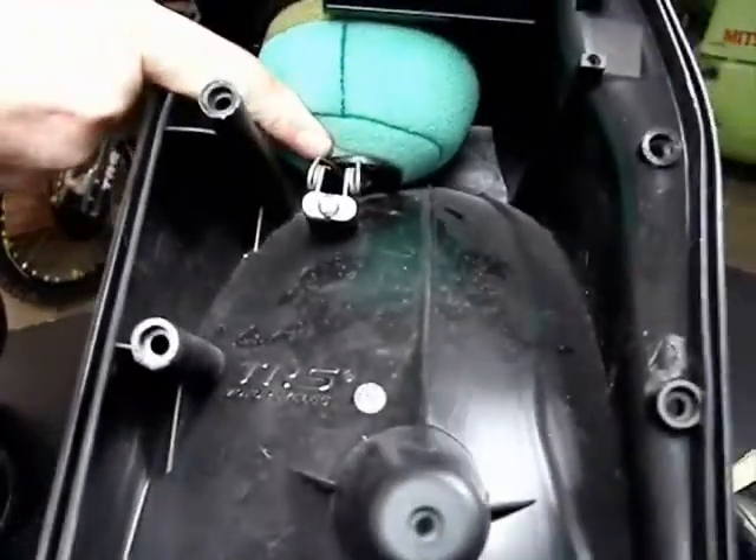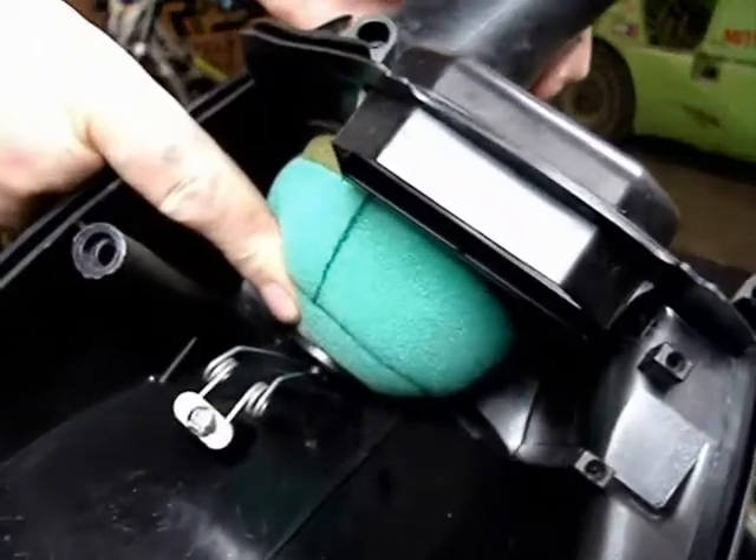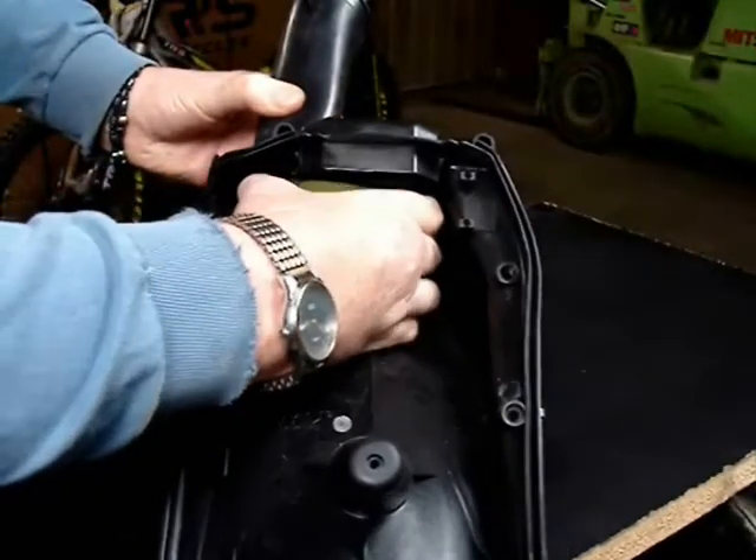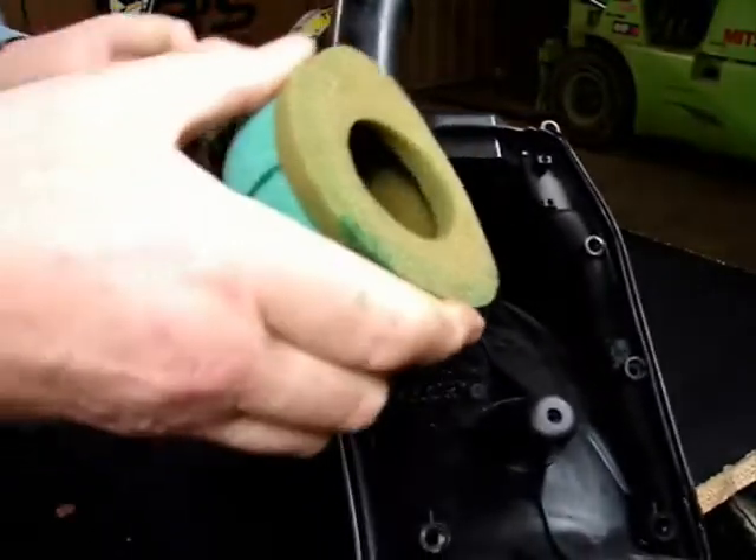It falls over that sealing lip and you have a very good seal. But if it's rotated 90 degrees — if the oval shape is not correctly aligned — then you can have a poor seal of the filter against the interior of the box.